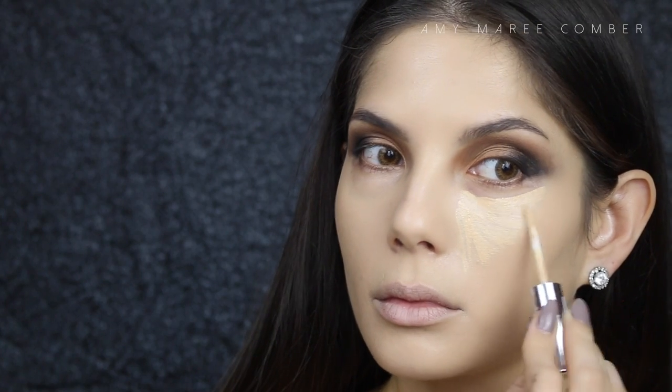For concealer, I'm applying it under the eyes, down the bridge of my nose, the middle of the forehead, and on my chin to brighten up those areas.